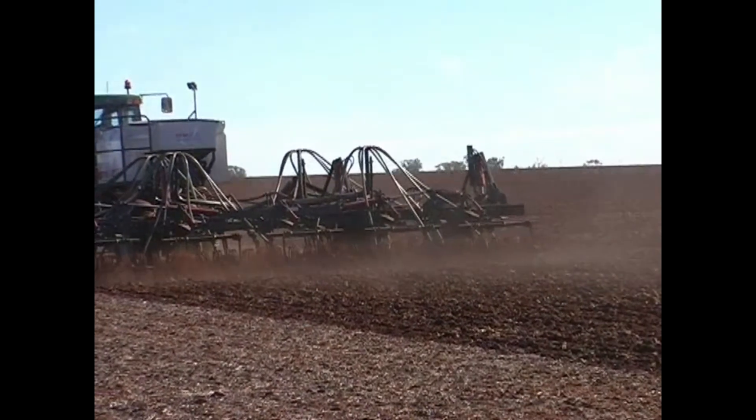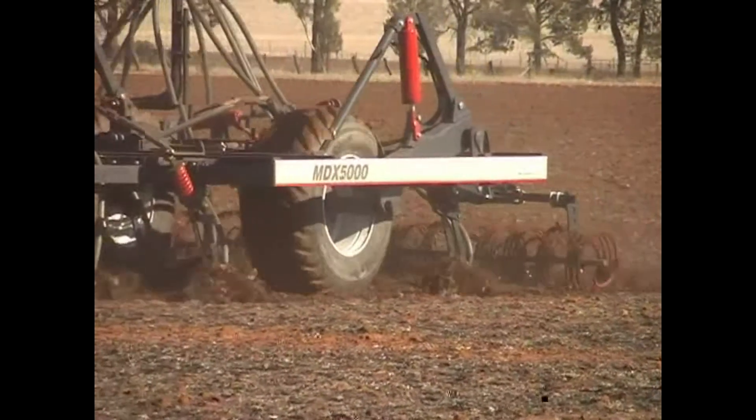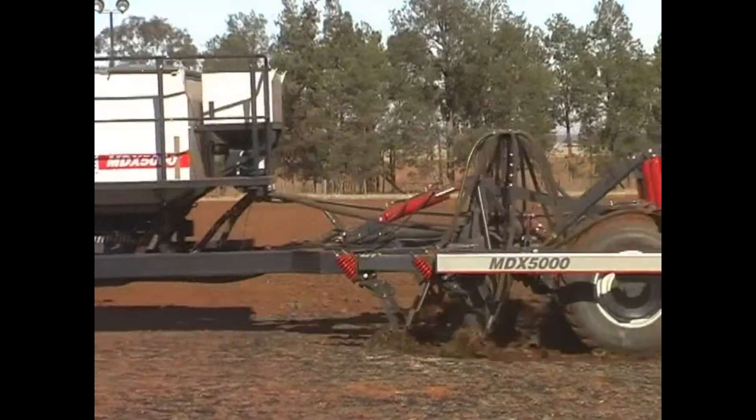When RFM develops a new product, we make a point of talking to our customers so we can meet the ever-changing needs of the agricultural industry. The new MDX 5000 air drill is an example of that.